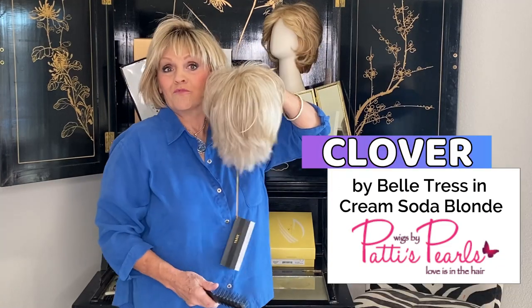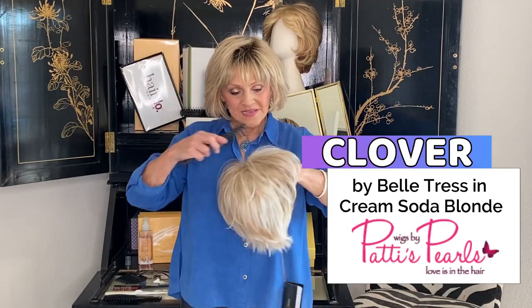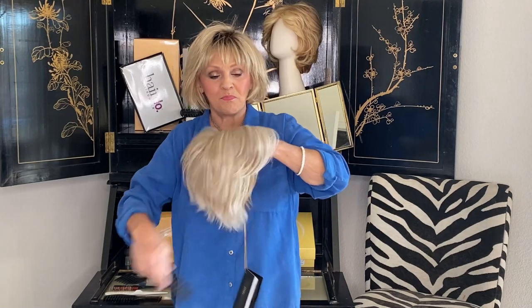Clover! We're in Clover today guys. This is by our precious Belle Tress and this little shortcut is so on trend right now.